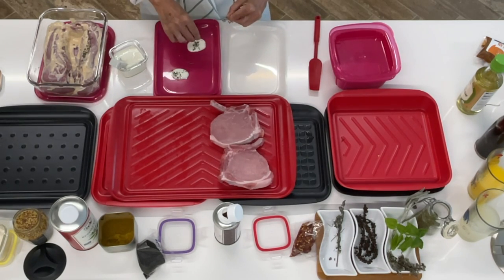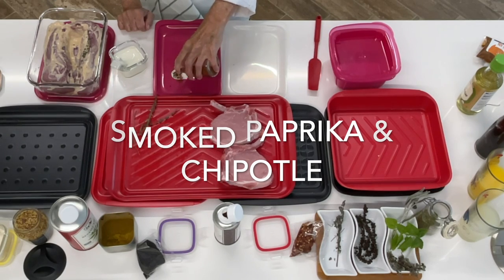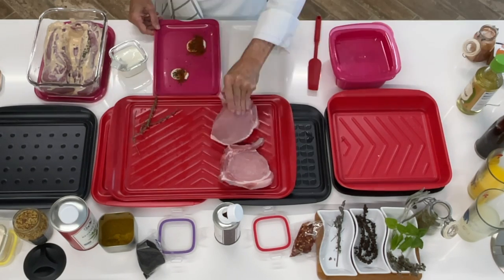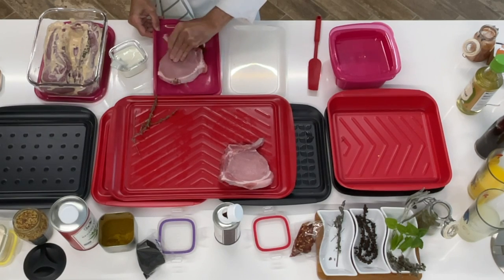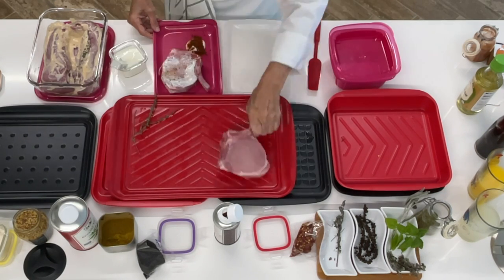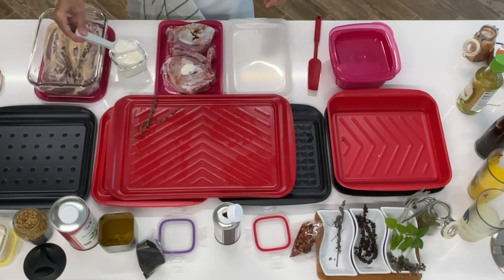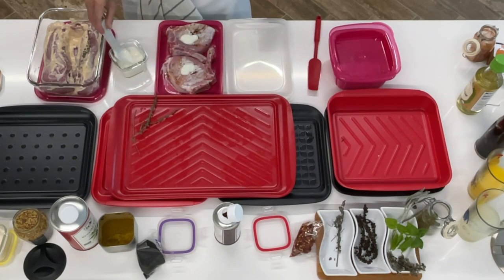This is absolutely delicious and this is how I freeze them. That's why I'm using that little container. I freeze them already seasoned, one next to the other, not on top, so that when I defrost them they defrost perfectly and quickly.